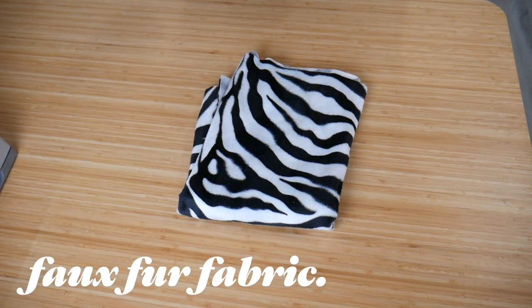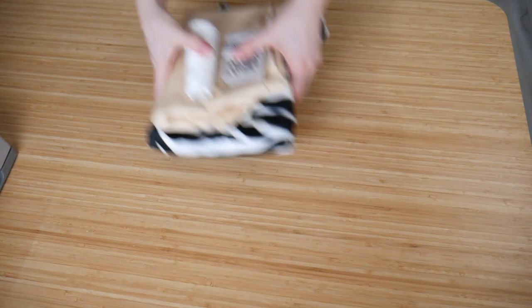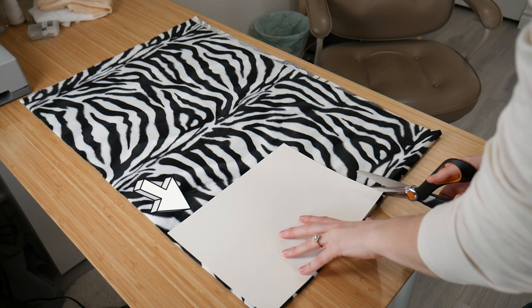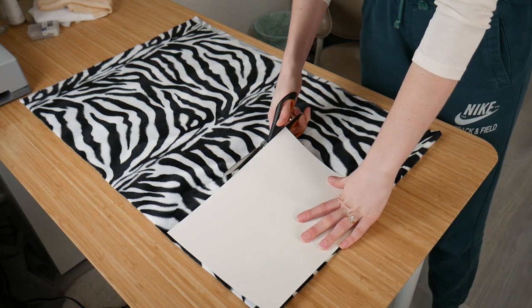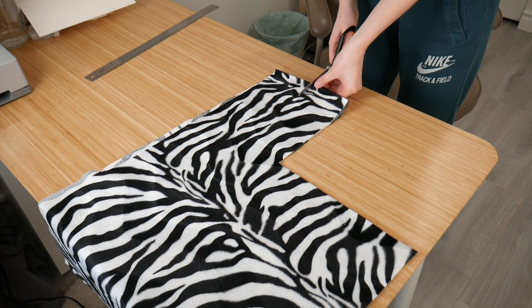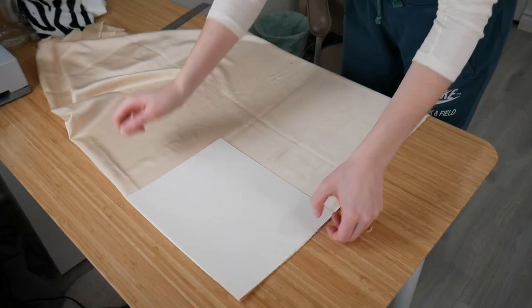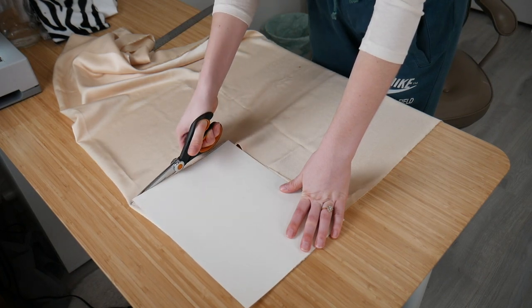The supplies we're going to need are the outer fabric, some liner fabric, pins, and thread. For the pattern, I'm just using an 8.5 by 11 sheet of paper. I'm holding the paper down and cutting around it — you want to cut it on the fold, which makes your life easier. Next I'm cutting the strap, also on the fold, about four inches wide and 12 inches tall. For the liner, I'm using that same letter-sized piece of paper and cutting it on the fold as well.